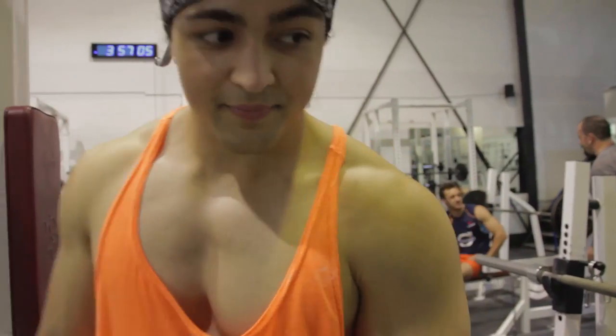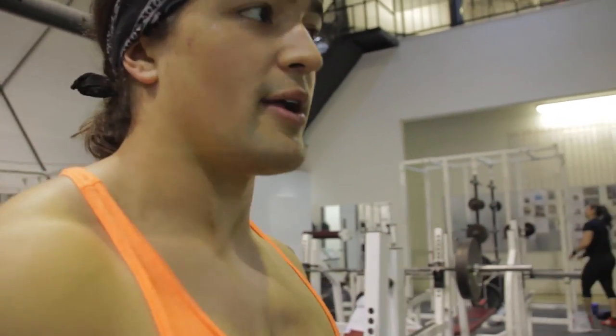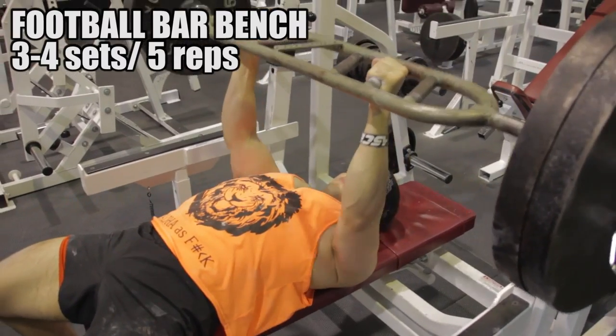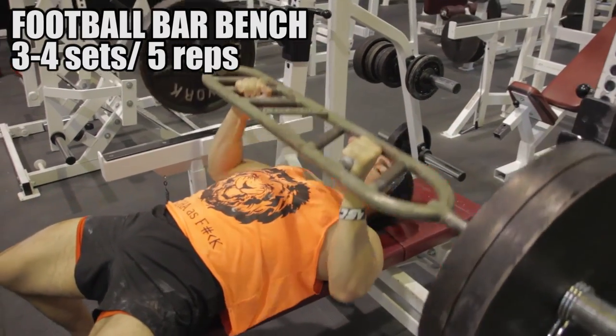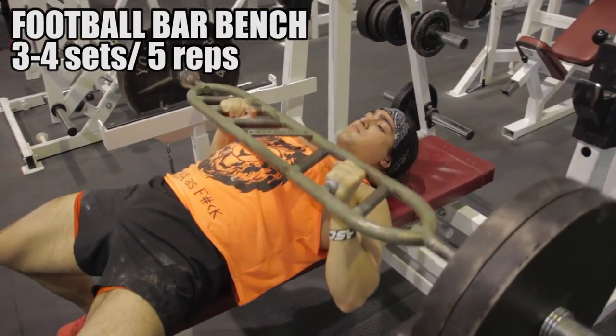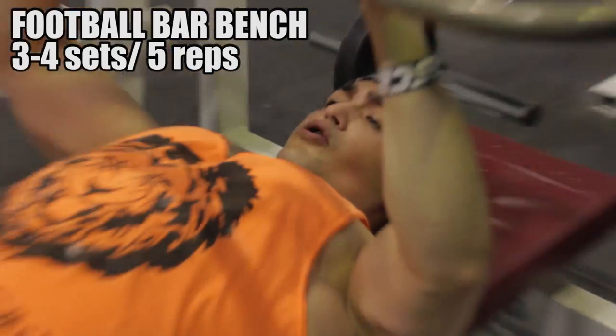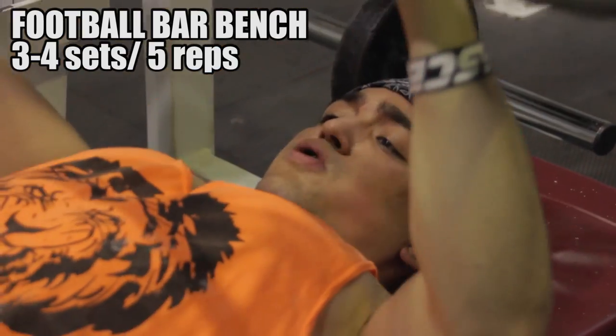People ask me how I get all my cardio and I just say walks. The chest never went nowhere — I just didn't have a tan, bad angle in that photo, don't judge me. I'm putting stuff over my head four to five times per week, and hopefully that's going to equal some deltoids.